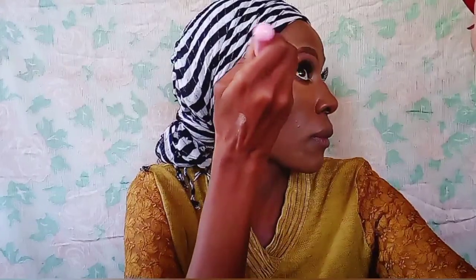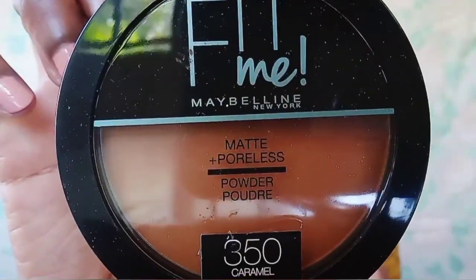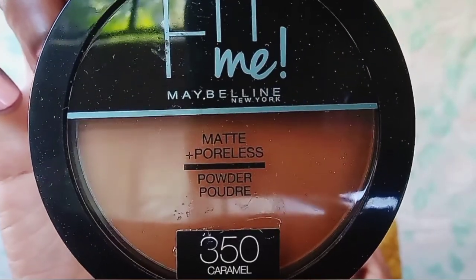I see a lot of reviews that say Maybelline products are great all over Instagram, and even where I bought these — on Jumia — all these products have like a five-star or at least a four-point-something rating. I'm just dabbing that concealer very lightly, only under my eyes, not using it to contour or anything of the sort. Now I'm taking the Maybelline Fit Me Matte and Poreless Powder in shade 350, which is Caramel, and applying it all over my face.